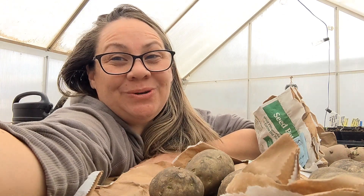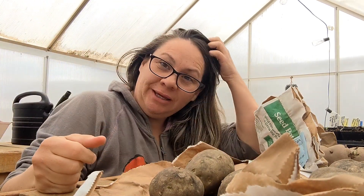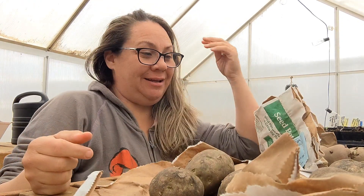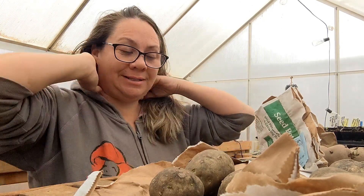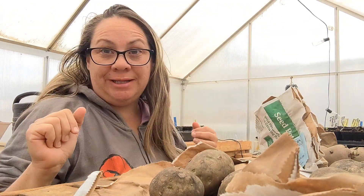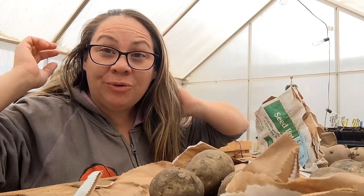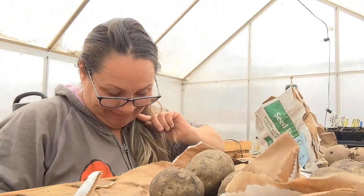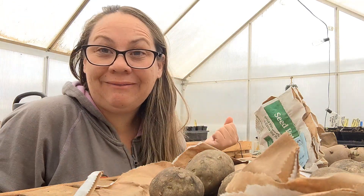Hey guys, welcome back. So today's video is going to be in the greenhouse. It's a little bit on the chilly side today. I was hoping because it's the weekend and because I'm home and I had planned on doing this today, I was hoping that it'd be warmer. I'm trying to fix my crazy hair. I lost my hair tie as soon as I came in here and I just can't find it.